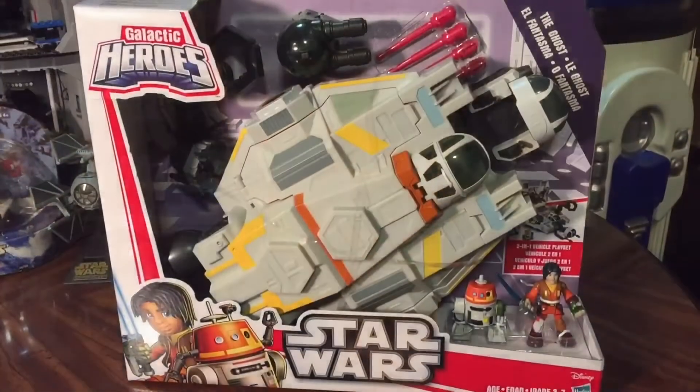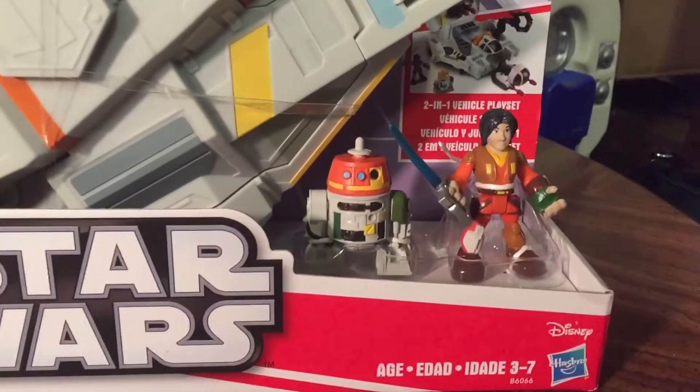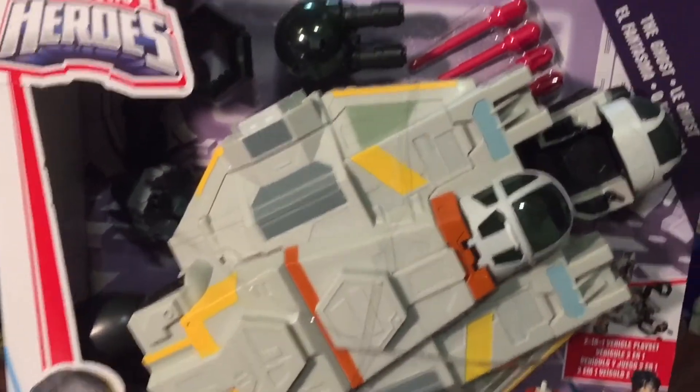I was able to pick this up for about $14 at a Ross recently. I'd been wanting to pick it up, but I didn't want to pay too much for it, so getting a good deal was definitely worthwhile. It comes in this open display box. We can see we've got two Galactic Heroes figures of Chopper and Ezra, the vehicle itself, and some firing missiles that can be attached.